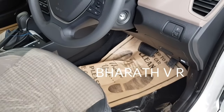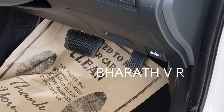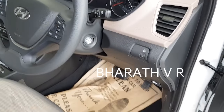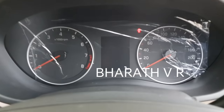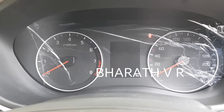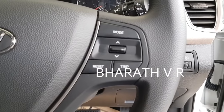This is the automatic variant, so you are only having the brake pedal and the accelerator pedal. There is no push button start. This is the MID here — it shows distance to empty, average fuel consumption, and many more information. There is no cruise control.